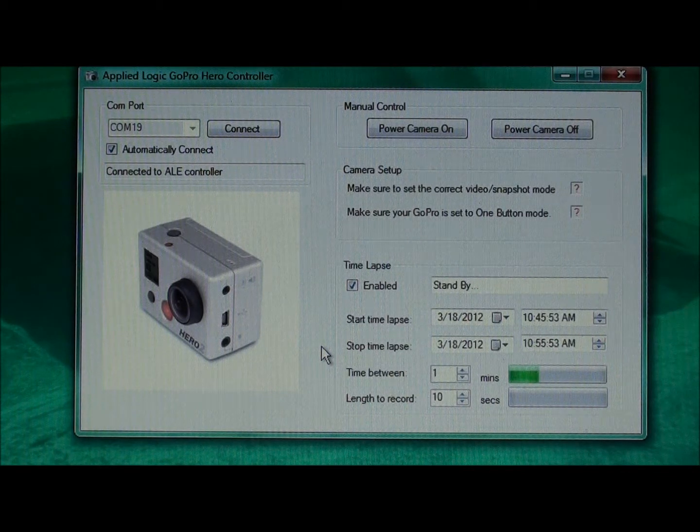We're now timing off the one-minute interval between recording sessions, and that progress is indicated by the progress bar to the right of the time between indicator on the screen. When one minute has elapsed, the time lapse software will begin recording the next 10-second video segment. This process continues to repeat for the duration until the stop time lapse date and time is reached. As we approach the end of the one-minute session, the software goes back to recording mode and begins another 10-second recording session.